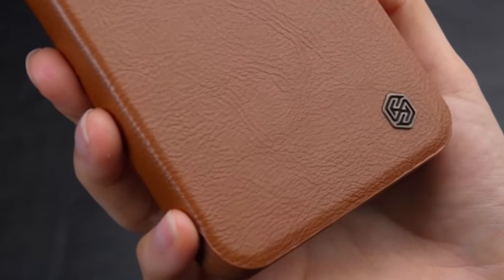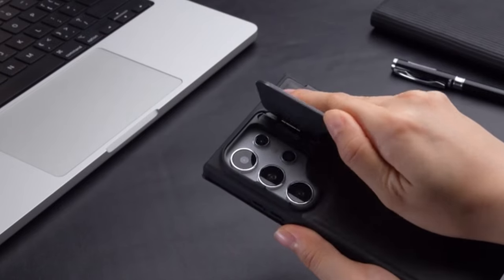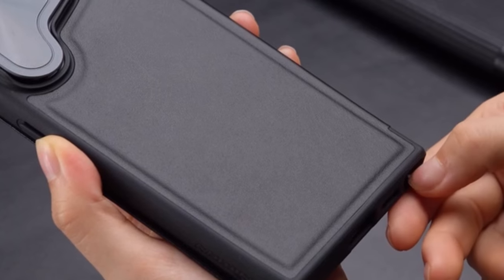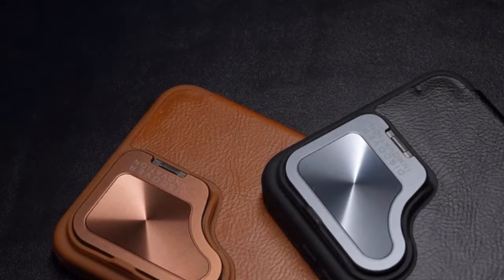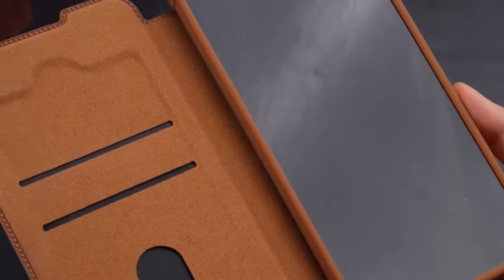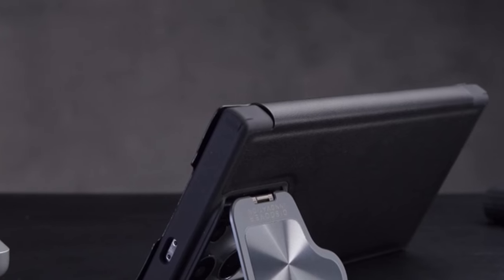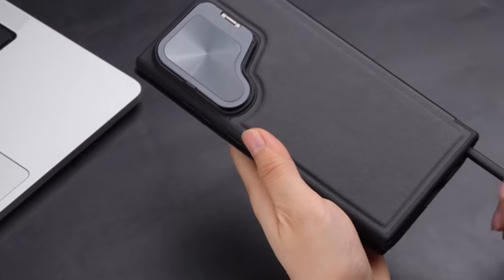The soft lining material protects the screen from scratches, stains, and fingerprints, offering complete protection and a clean viewing experience. The flip full-body design provides 360 degrees protection, while the built-in card slot adds practicality for daily activities. Compatible with wireless charging, this S24 Ultra case combines functionality with style, ensuring a satisfying user experience. For any concerns, the manufacturer encourages customers to contact them for assistance.